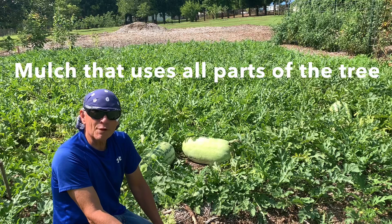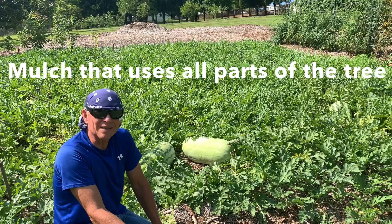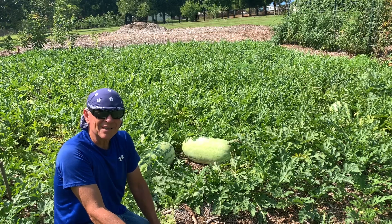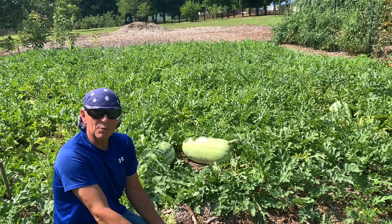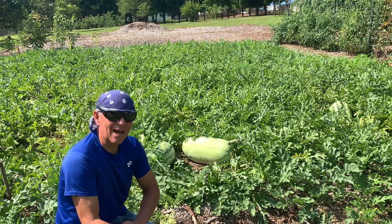The wood chip mulch I use was brought to me by a friend who's an arborist — she had decomposed wood chips, and that's what I like to start with. If you start with fresh green wood chips, you have to wait a while for them to disintegrate and decompose, because fresh chips can really rob your plants of the nitrogen they need.